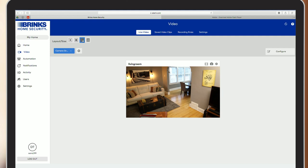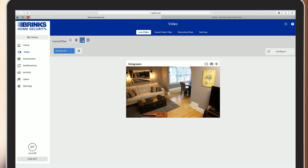You can now view a live feed from your camera by clicking on live view. If you ran into issues along the way, visit help.brinkshome.com for installation and troubleshooting help.